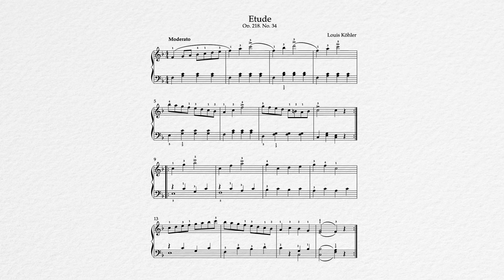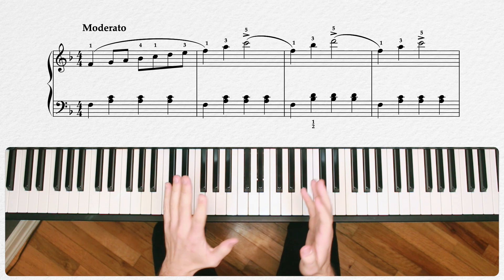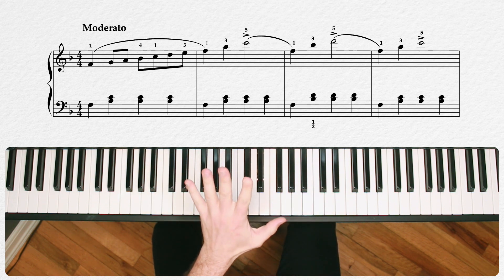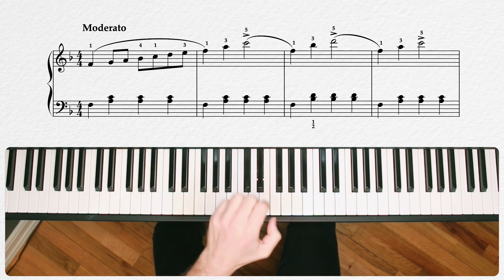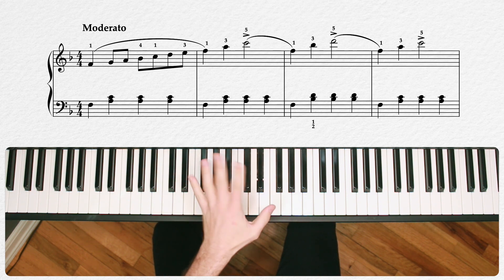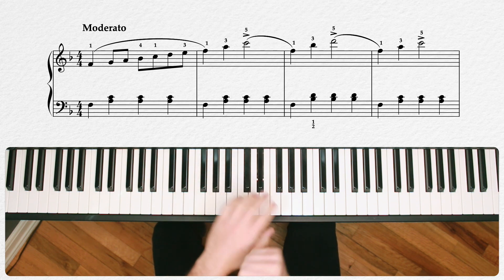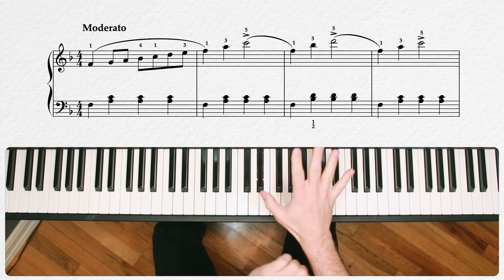This piece is kind of all about the details, so let's jump right into looking at those. Just to get it out of the way, let's point out that the left hand for this first part of the piece is a pretty standard accompaniment of playing broken chords. It's very basic. We do have a little left hand interest happening later in this piece, but for now we're just going to devote all of our energies to the right hand material.